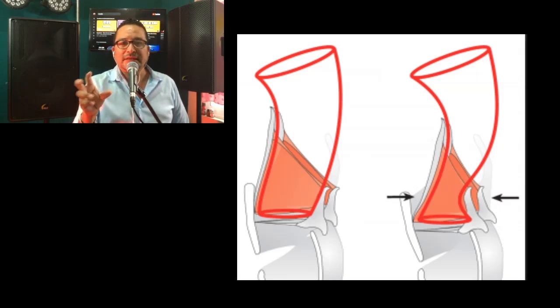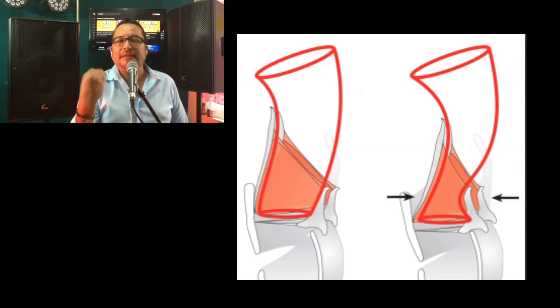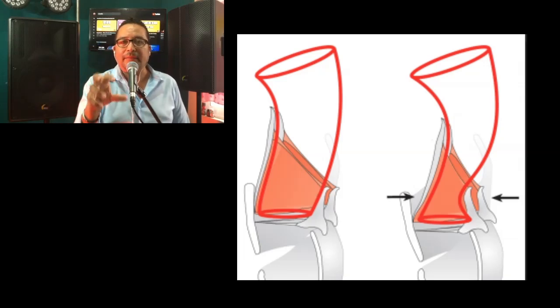Estos dos músculos están comprimidos y nos ayudan. En la gráfica 2 vemos dos flechitas que están mostrando este ejercicio dinámico, para ayudarnos a entender cómo normalmente hablamos: la aritenoide y la epiglotis están abiertas, y cuando hacemos este efecto, complotan, se comprimen, se contraen.